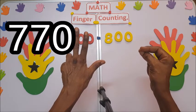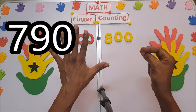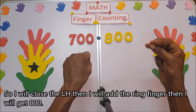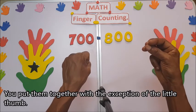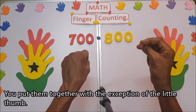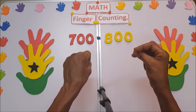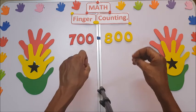Continuing: 760, 770, 780, 790. Close here and add the ring finger to get 800. Put them together — with the exception of the little thumb — and this is 800. Thanks for watching; don't forget to subscribe, like, and share.